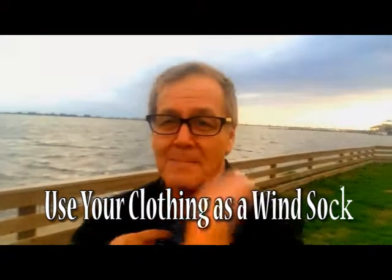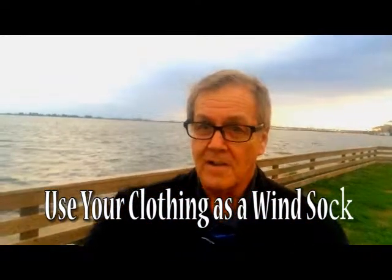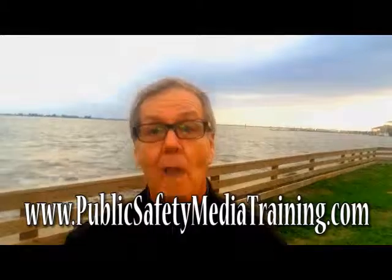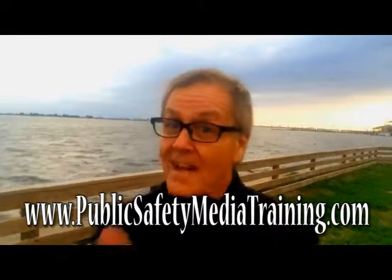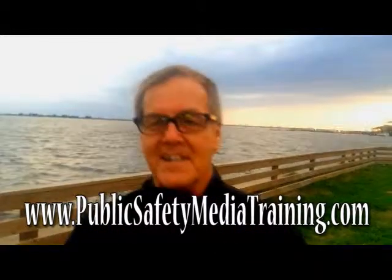If it really is blowing strong, you can zip your jacket up — now you've got a second wind buffer, and your voice can still be heard above the wind. The wind is blowing so strong it could blow the camera over any minute, but at least you'll have good audio. That's our tip for this week — join us again further on down the road.